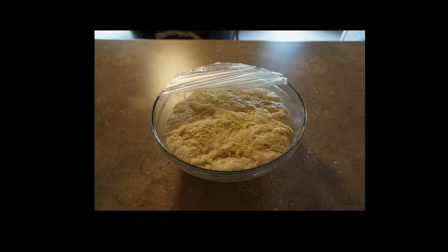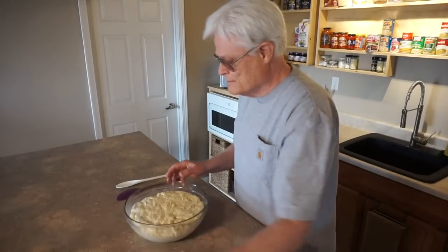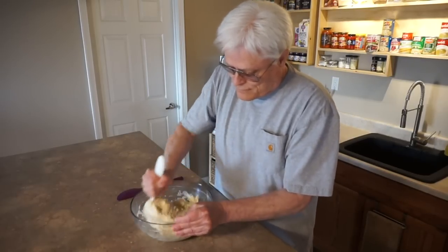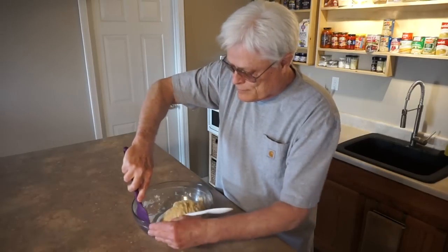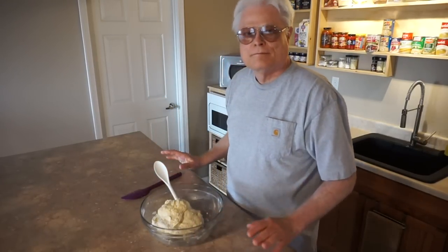The dough has proofed for 1 hour and 30 minutes and more than doubled in size. It's time to make the bread. The first step is to degas, pull and stretch the dough. The action is very similar to that of a dough hook — expelling the gases, pulling and stretching — and the dough is ready.